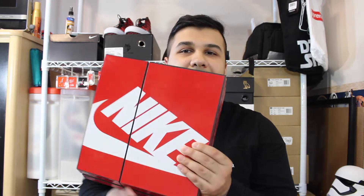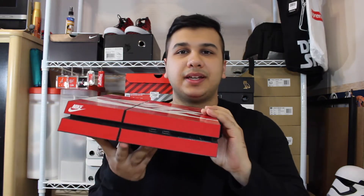Hey guys, what's up, it's Ryan Sneaks. Today I'm not going to be doing anything like shoes or clothing — it's actually going to be a little bit more towards the tech side. So if you guys remember a while back, I had done a video on this Nike box PS4 skin, it was like maybe a year ago.